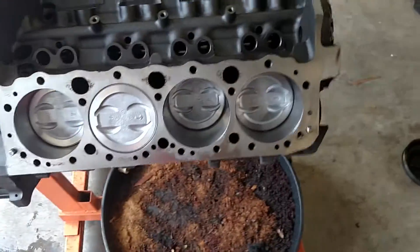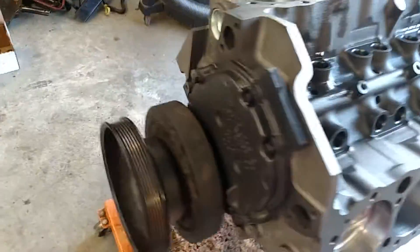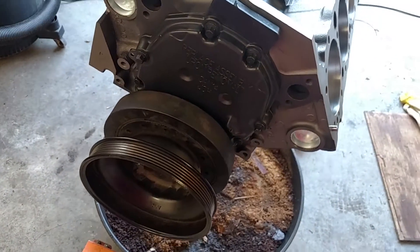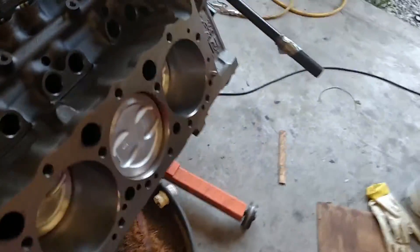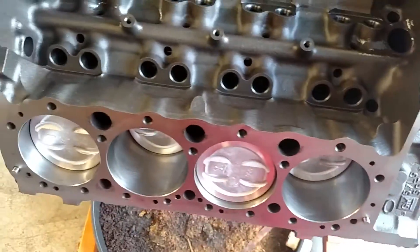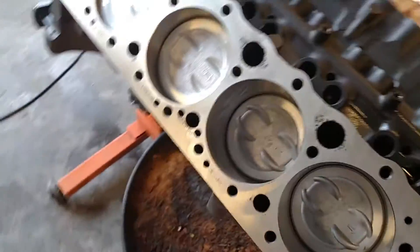I'm going to put on the timing cover and see what it looks like. As you can see, I got the balancer pulley and timing cover all installed. I did inspect all the cylinder bores and at least from what I can see with my eyes, these look like they should work good.